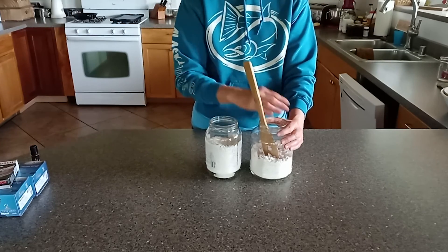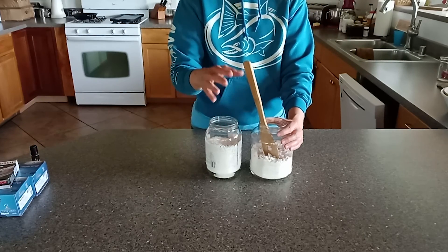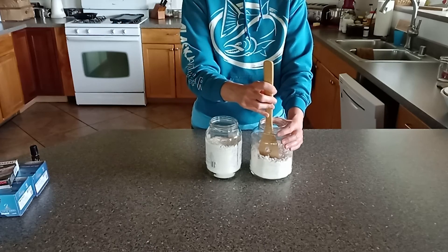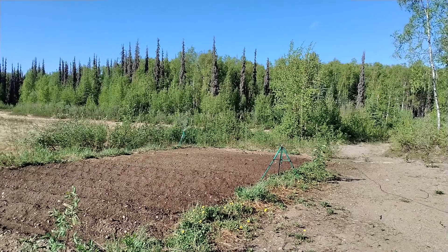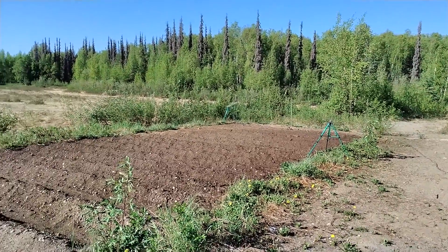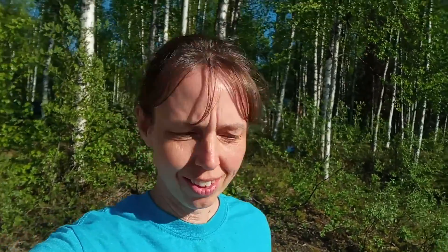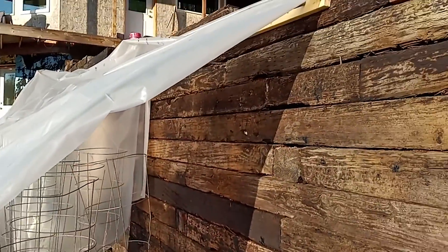I put eggshells in my greenhouse as well on my tomatoes because tomatoes like calcium. I don't have slugs in my greenhouse, but the eggshells are good for the tomatoes. So I'll show you what I do with these eggshells out in my garden. It's a beautiful sunny day today but it's super hot for Alaska — usually we're in the 70s but it's been about 85 with no rain lately. Anyway, let me show you my little greenhouse first.